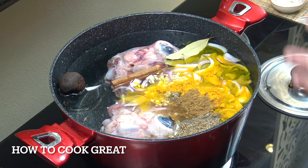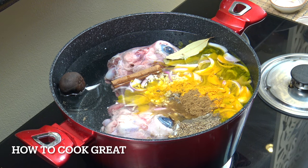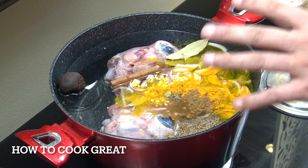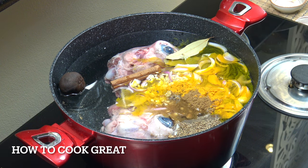We're going to bring this to the boil. Once it reaches boiling point, we lower the heat and let it go on a rolling boil for about 45 minutes to one hour. If the water reduces down, I'll be topping it up.